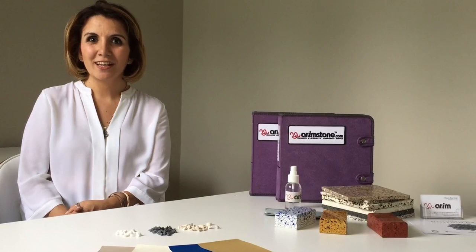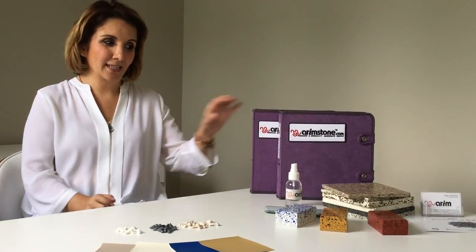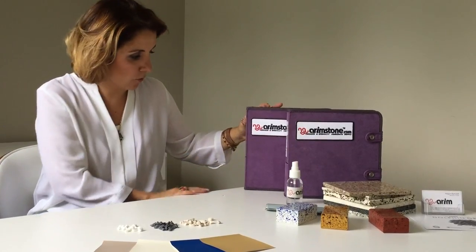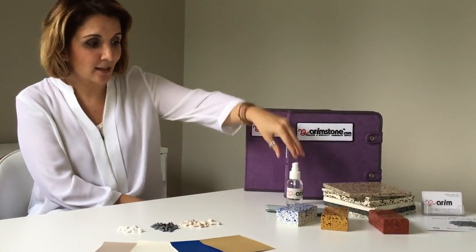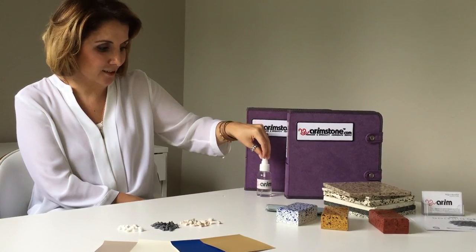So what are terrazzo chips? We have glass, mother of pearl, and marble chips. When you have a terrazzo project, how do you start your design procedure? The first step, for any terrazzo project big or small, is to call Aram Terrazzo Supply. We are here to help you throughout the entire design procedure. If you want, we can send you these sample kits, which come in two packages — one for marble and one for glass. You will also receive a water bottle with the set, which I'll come back to later.